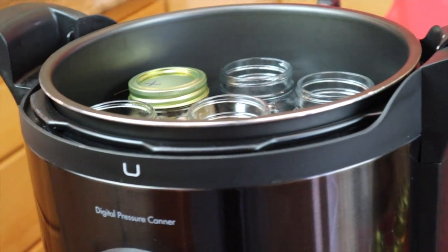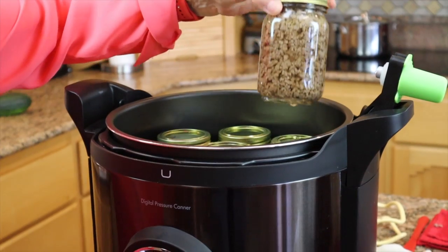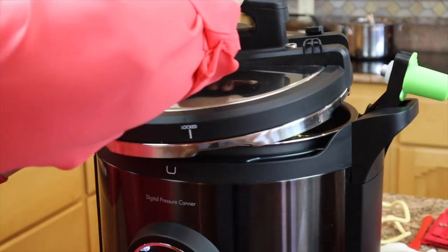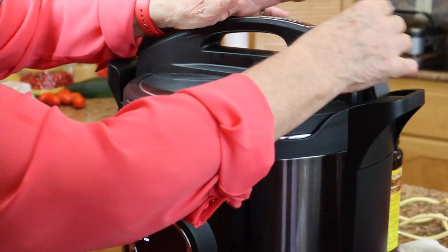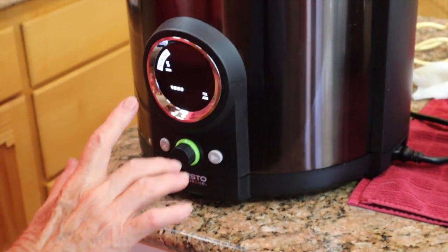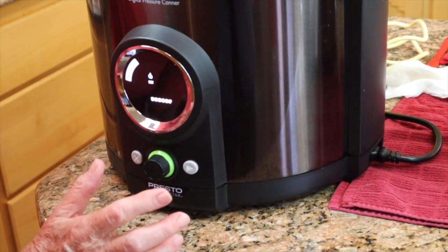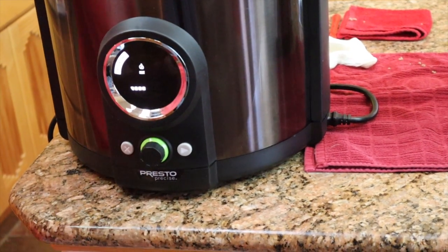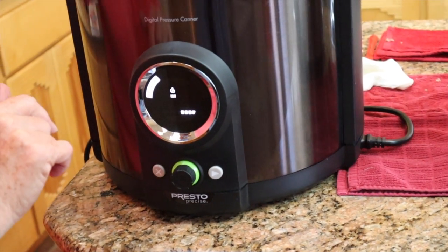I will finish filling the jars and we'll come back as we're ready to start the canner. All of the pints are filled with beef and bouillon, and we are now ready to start. The next part for this canner is the venting, so I advance it to heat. It's going to vent — once it gets hot, it's going to vent for 10 minutes.